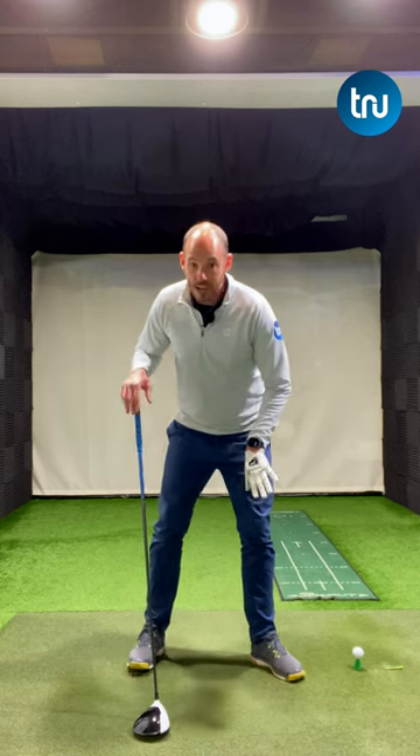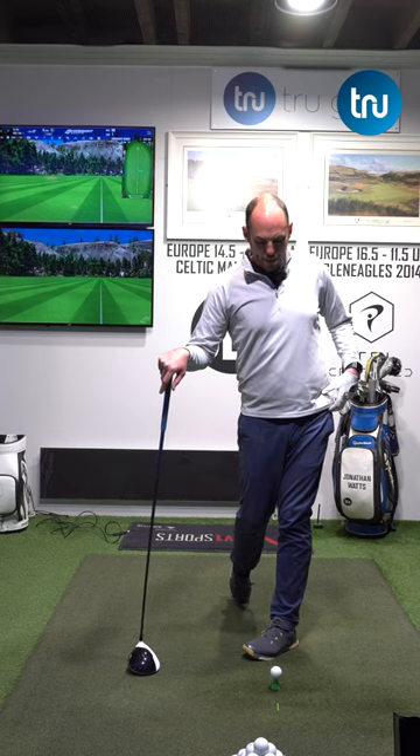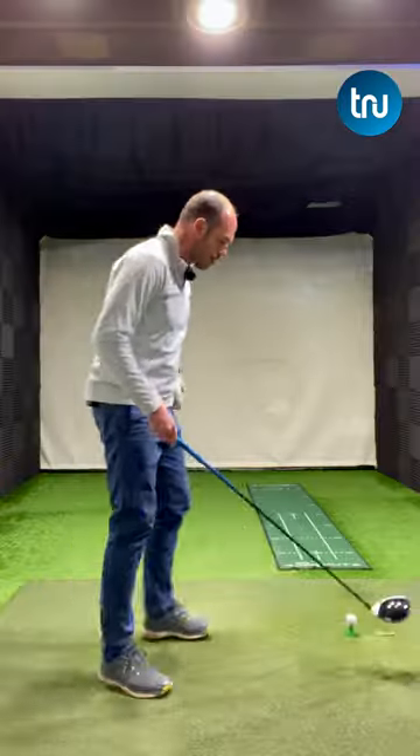And by flaring my lead foot out — this is the really important one — I can better rotate my lead hip on the through swing. Big, big power source, and it's going to help you stay more centered for a better strike.